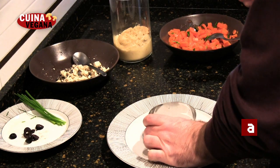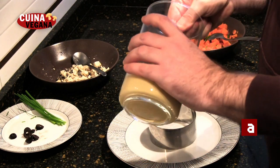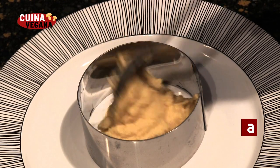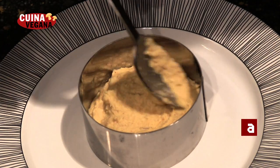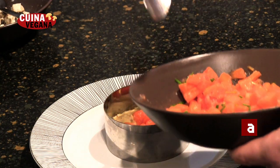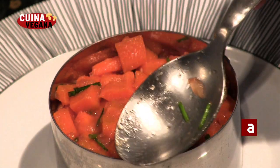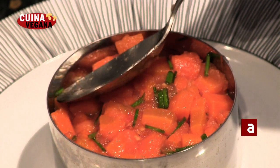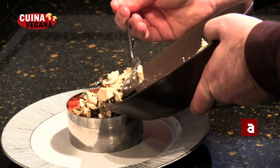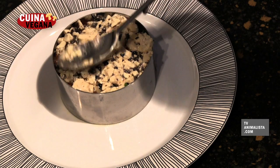Passem a muntar el plat. Amb l'ajuda d'un motlle de cuina, posem l'hummus primer procurant no deixar espais buits. Seguidament, hi aboquem els daus de pastanaga. I per finalitzar, el formatge de soja amb l'olivada, omplim fins que no es vegi la pastanaga que hi ha a sota.